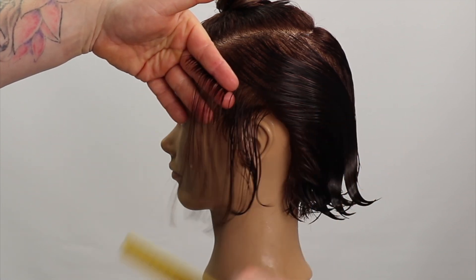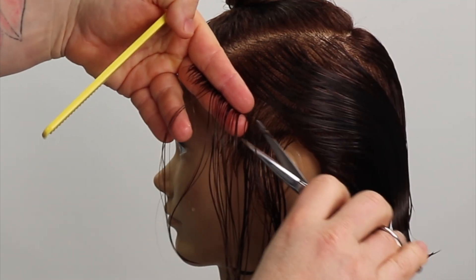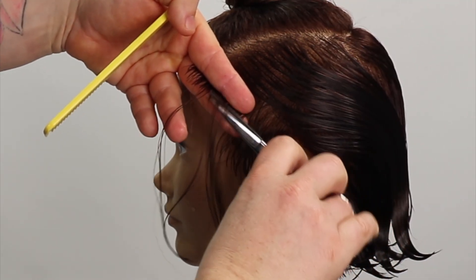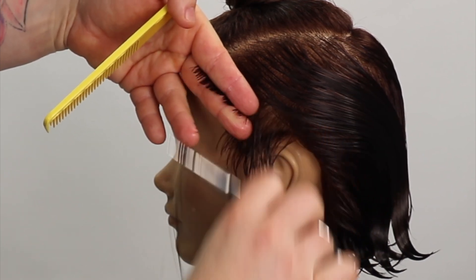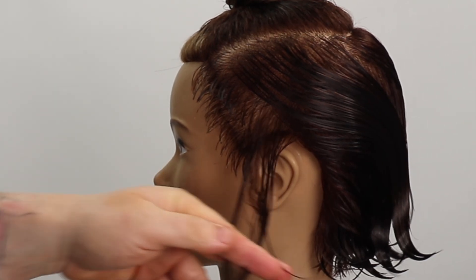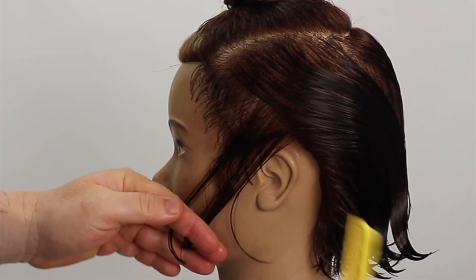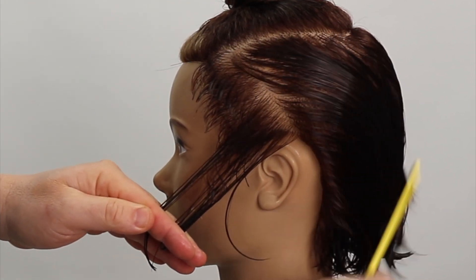When you can clearly see your guide, your cutting angle mirrors your section, and your elevation is 90 degrees straight out from the head shape — we cut our section. This will connect our graduation into the previous layer. The layer flattens the shape in front of the ear, and the graduation will start building weight along the parietal ridge.